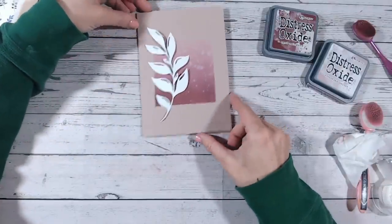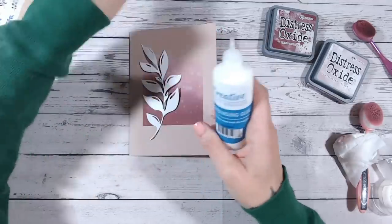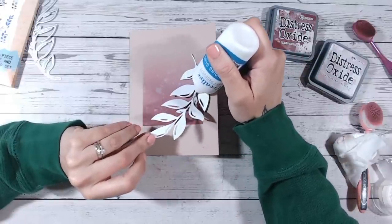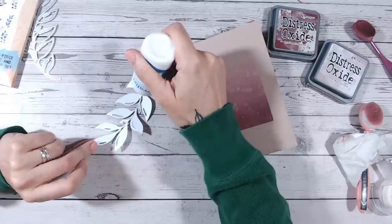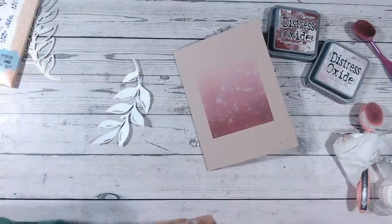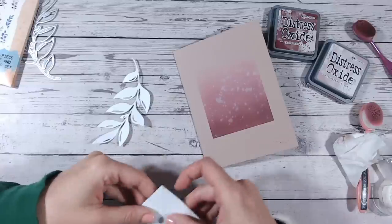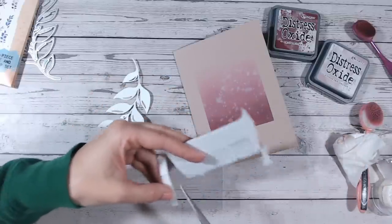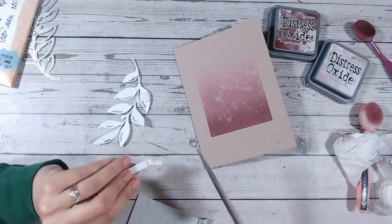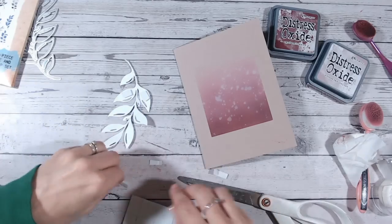Now I'm going to place this lovely bright white silhouette die cut over the top — how stunning is that! I'm going to use my favorite glue at the moment, Creative Craft Products bookbinding glue, and run a line of glue just down the stem. Then, to keep a little bit of dimension, I'm going to take some foam pads and stick a small piece on each of the larger leaves — trimming them down as needed — so they lift up and give us a little bit of shadow.